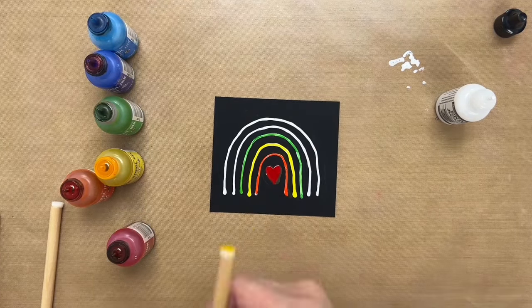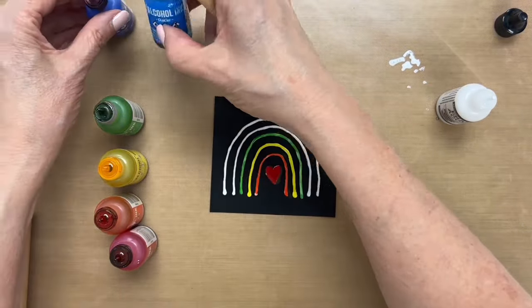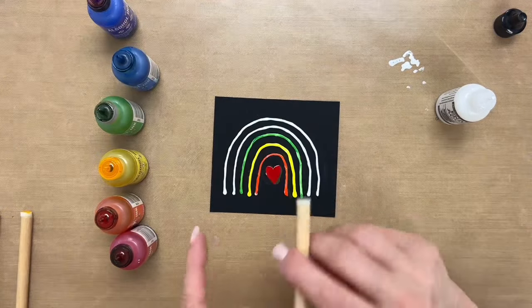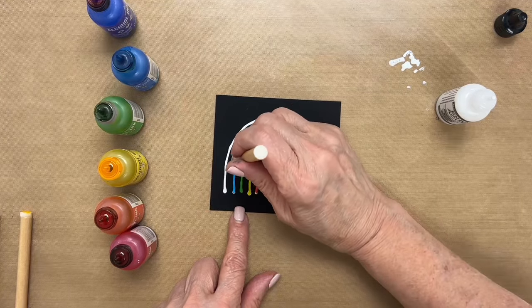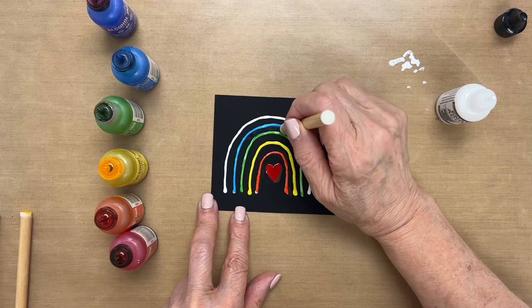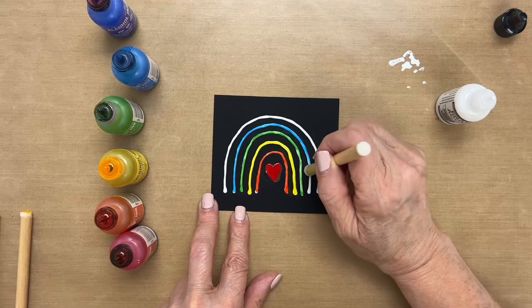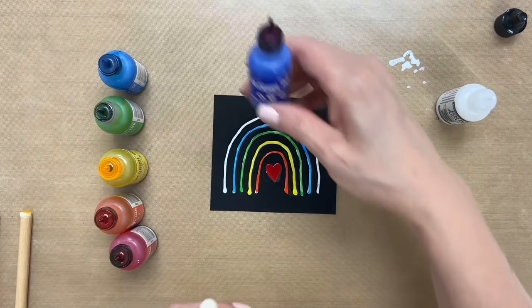Ready for another tool. I'm going to use Glacier. And I love the doodle nature of this card — it just makes it look really cute. So you don't have to worry about the lines being perfect. One more color, and that is Indigo.